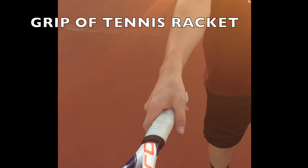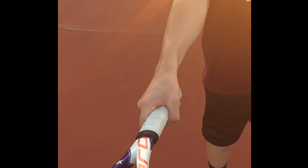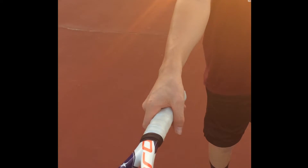Grip of the tennis racket: the string area or head of the tennis racket is perpendicular to the playing surface. Dominant hand out as if to shake hands with the grip of the tennis racket. Wrap fingers around the grip with thumb wrapped on top of pointer finger, similar to a fist. Dominant hand is no more than an inch off the bottom of the tennis racket.